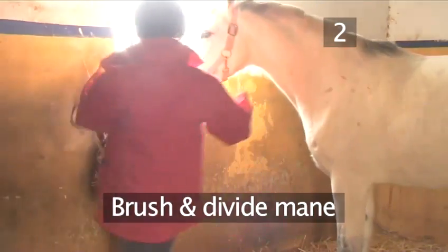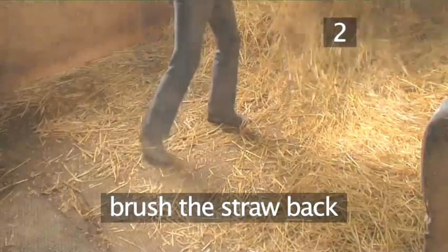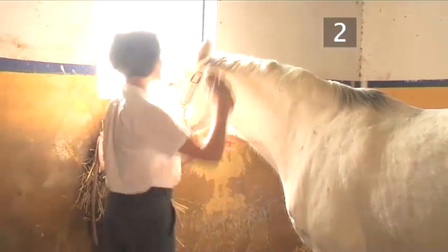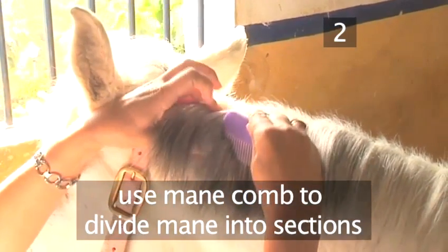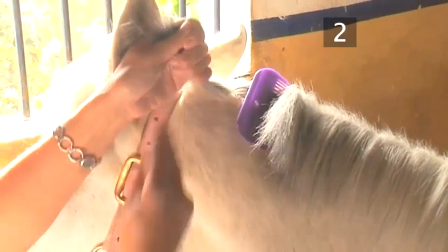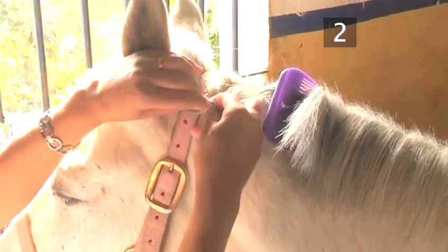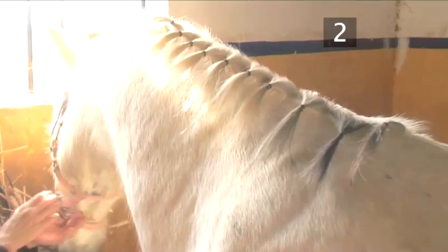Step 2: Brush and divide the mane. Begin by tying your horse up. As plaiting can be a long process, give your horse a hay net to keep him happy. If you are plaiting inside, brush the straw back before you start plaiting in case you lose the needle. You only plait on the side the mane grows. Gently brush the mane down using a soft body brush. Now use the mane comb to divide the mane into sections, and secure each section with one of the plaiting bands by loosely winding it around the hair. As you work your way down the mane you'll find the mane gets thinner, so make each section slightly wider — this will help the plaits come out more evenly. For showing purposes, there should be an odd number of plaits in the mane, and an even number for the forelock.